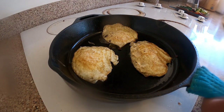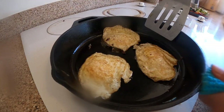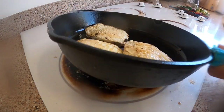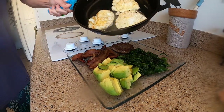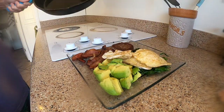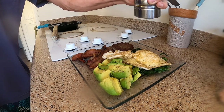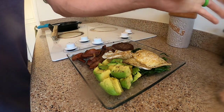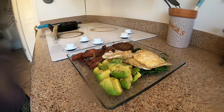Now you slide these slippery beasts onto your plate. Non-stick eggs in a cast iron pan. Done.